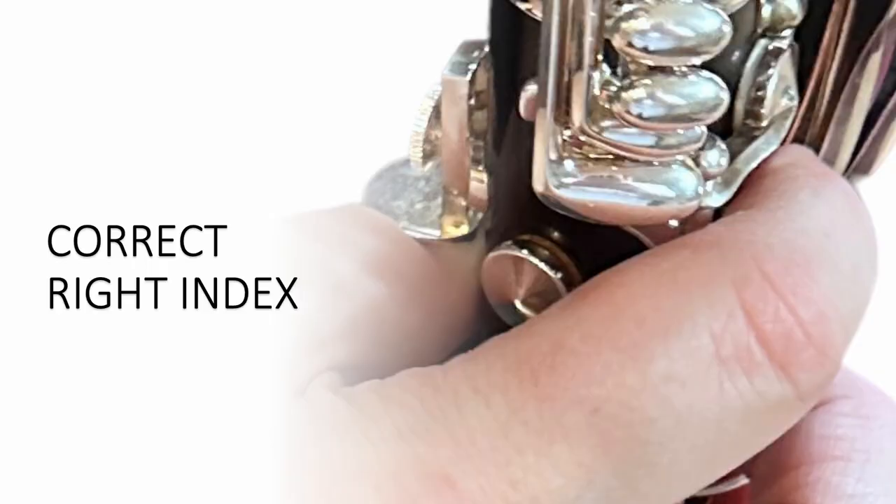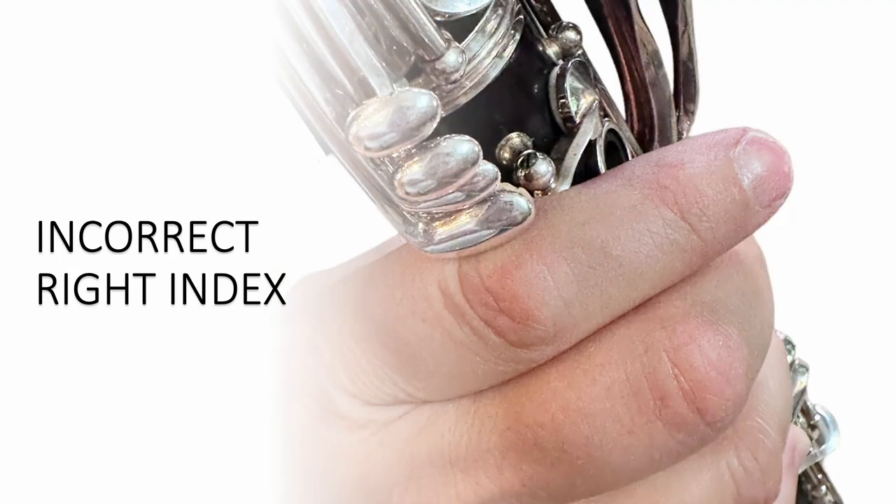This is a side view of the right index finger. It should be really close to the side keys but never, never underneath them. If you position your right index finger under the side keys, it won't be able to quickly reach those keys when you need them to.